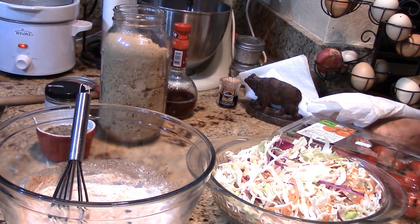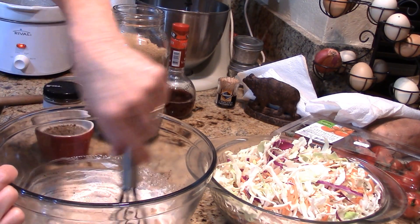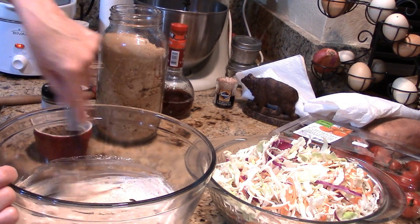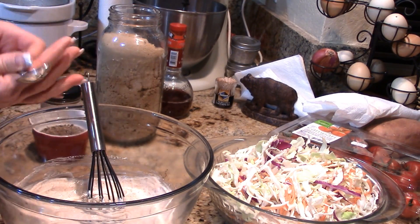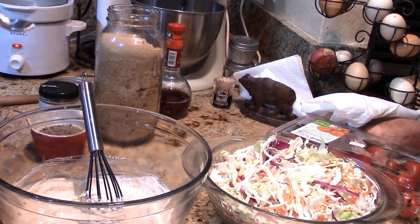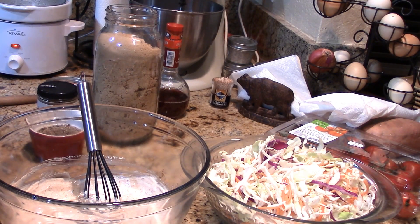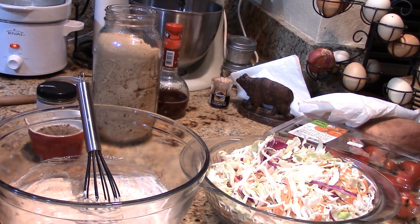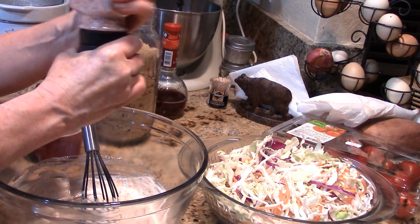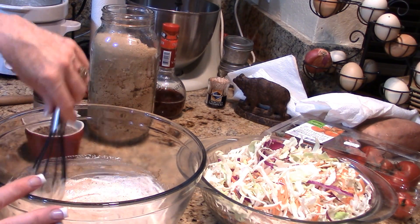Let's give this a taste and see where we're at. Go all around the edge of the bowl, make sure you get all your spices combined well — they're going to rehydrate as well, so it's going to become a little more intense. It's sweet and spicy. I think we need a little bit more salt.